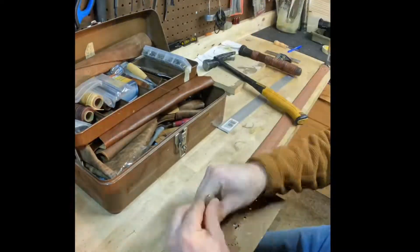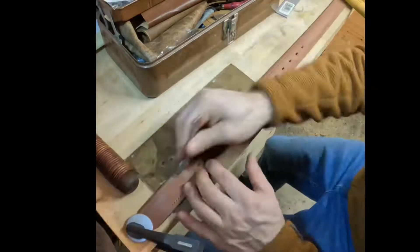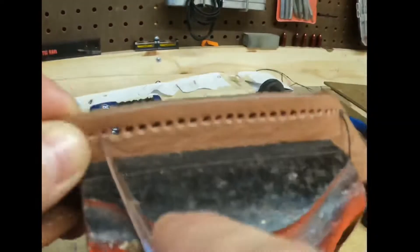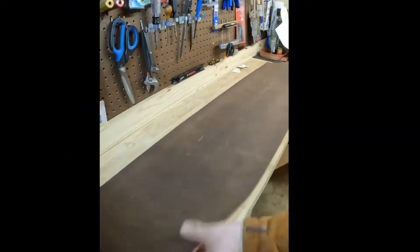I wasn't planning on stitching this, but after doing some reading and research, everyone recommended stitching belts. It just helps with keeping them from getting warped and stretched out, and I guess it holds the load better.